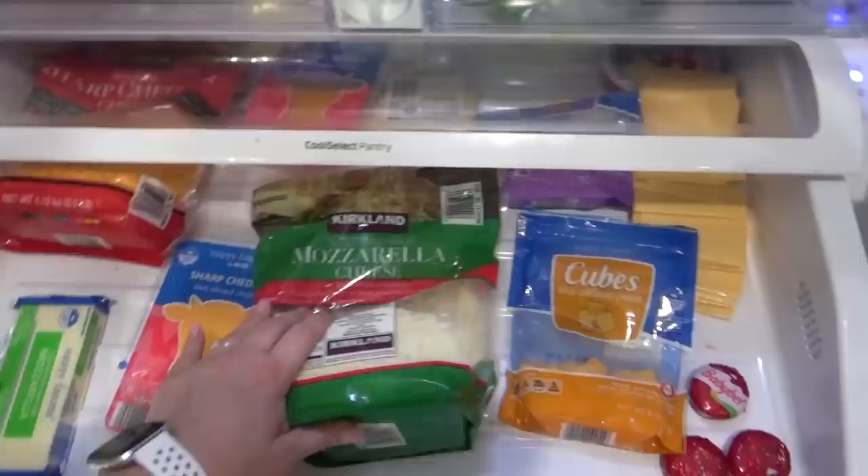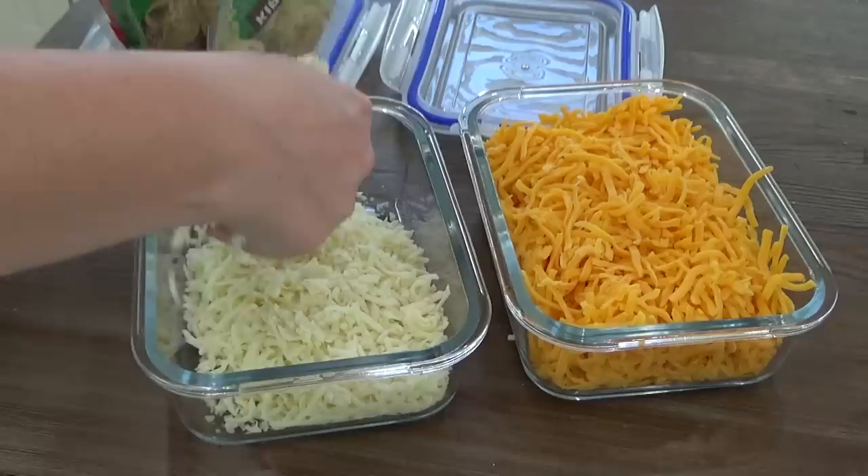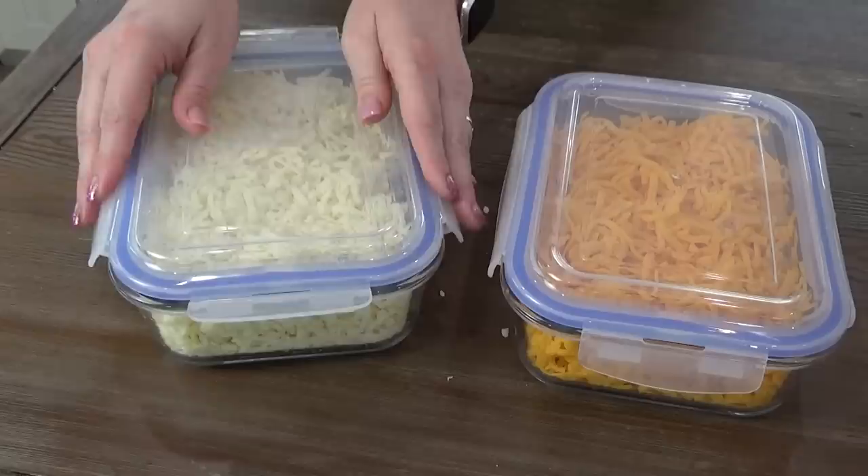In the last section of that drawer, I'm trying something new. I like to buy the big bags of shredded cheese at Costco — it's a really good price in bulk — but I wanted a better way to store it in my fridge. So I just took two glass storage containers and filled each with as much shredded cheese as I could, about four cups worth. Then I can store the rest in my freezer. And yes, it is totally fine to freeze cheese — I do it all the time, no problem.